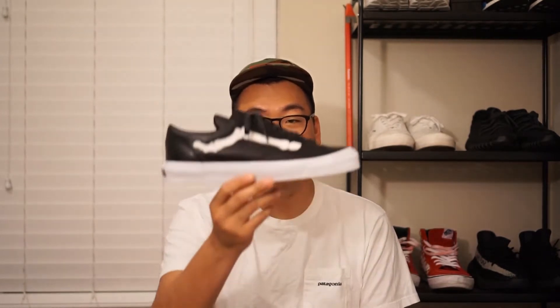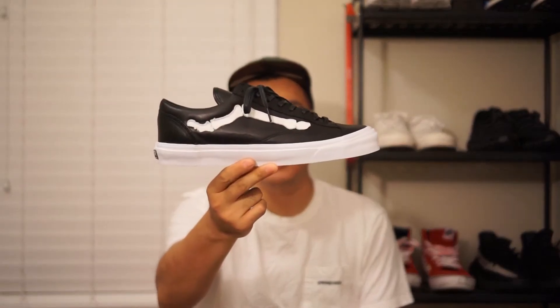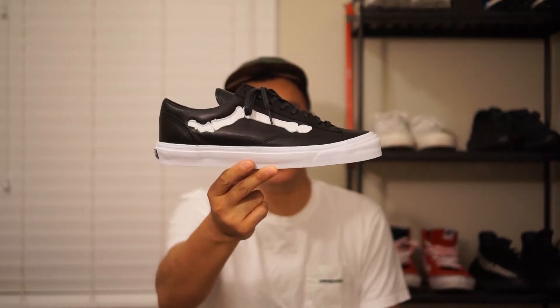Hey guys, what's up? Today I have a very special pickup video. It's a pair of shoes that I've been personally super excited about for a long time. It is the Vans X Blends Style 36 LXs.